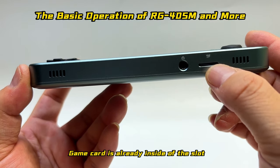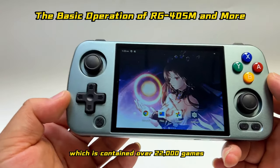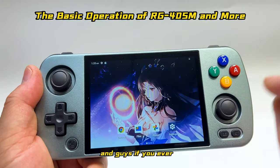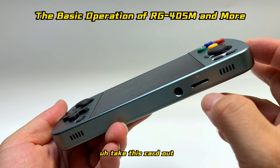First of all, make sure that your TF card is already inside the slot. This one is 256 gigabyte which contains over 22,000 games pre-installed, and it covers many different types of emulators.